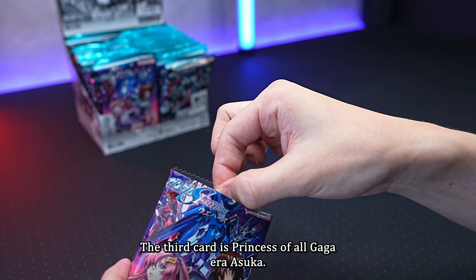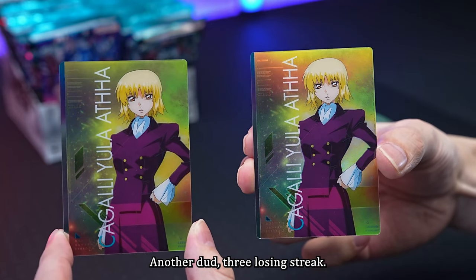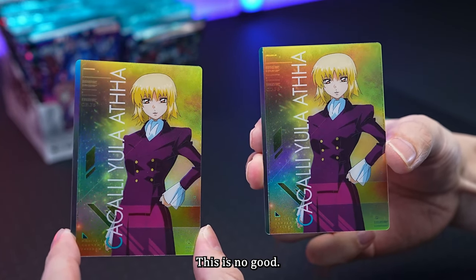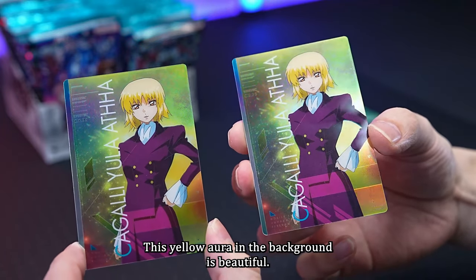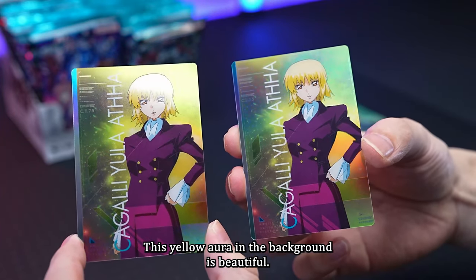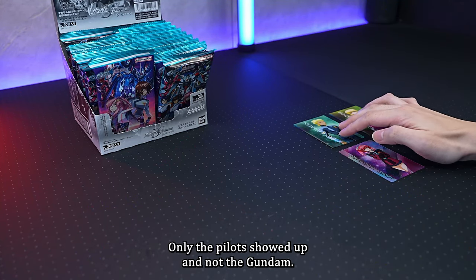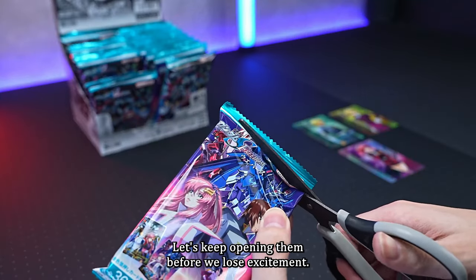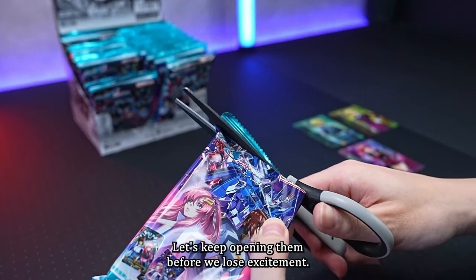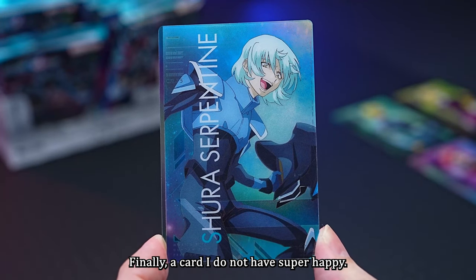The third card is the Princess of Orbs, Kagari Ura Asuha — another dud, three losing streaks. The fourth card is Schlazerpentine — finally a card I don't have! Super happy. The character is voiced by Yuichi Nakamura, he is 18, and is Secretary of Defense as well as the leader of an artist group.